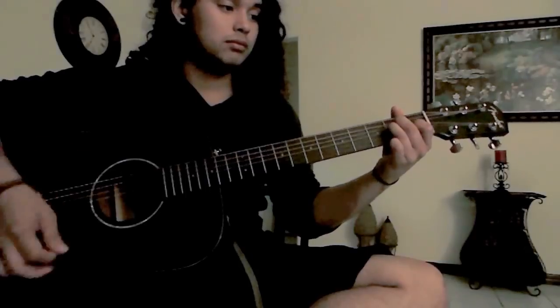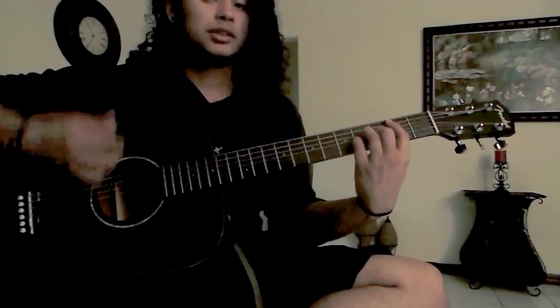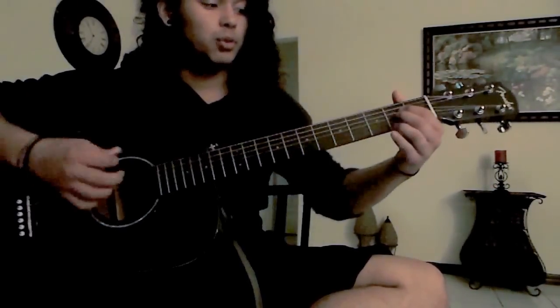It will start off at E, and the power chord on the second fret, fourth fret power chord, and then that other chord right there.